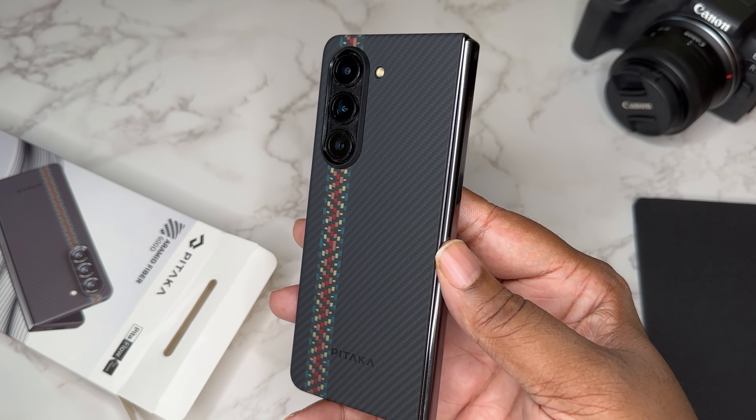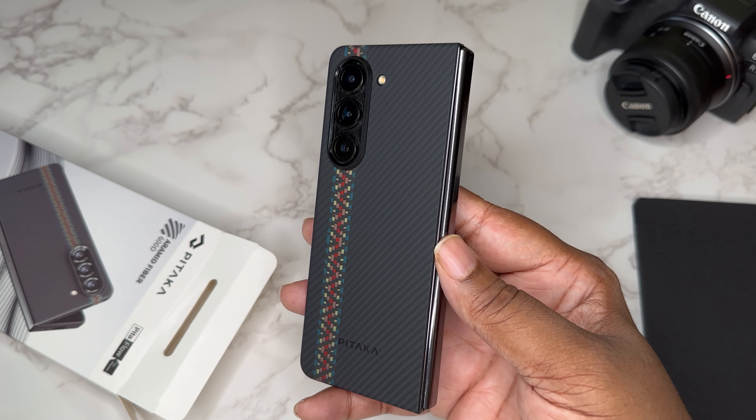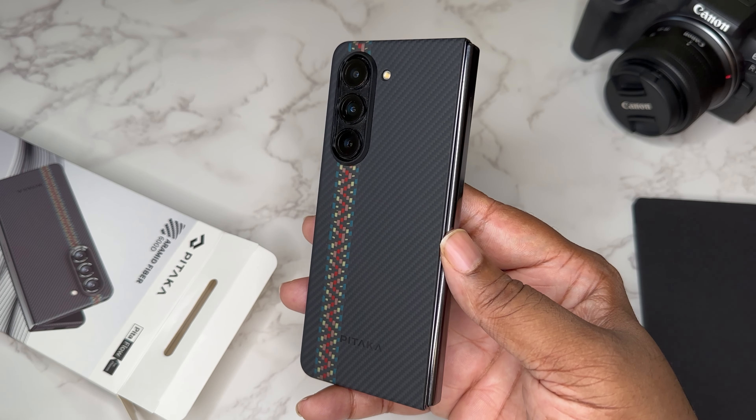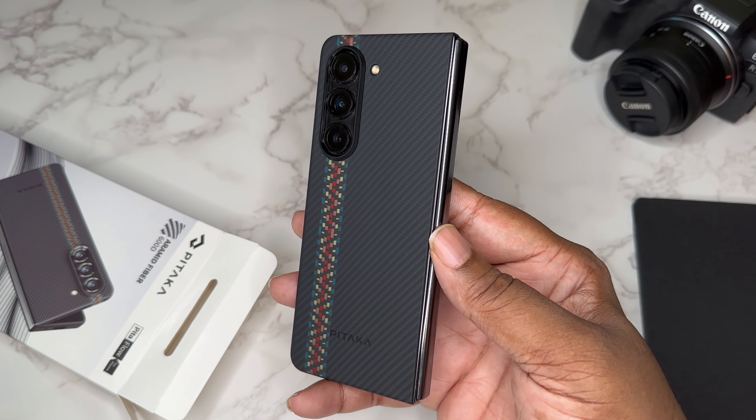I just wanted to let y'all know there's a link down in the description. This is what Pataka is selling now for the Z Fold 5. I'm going to delete the other video. I appreciate y'all stopping by — it's your boy BG Tech Life, I'm out. Peace.